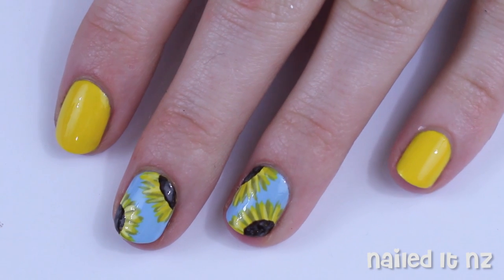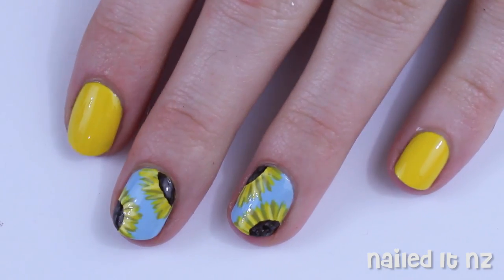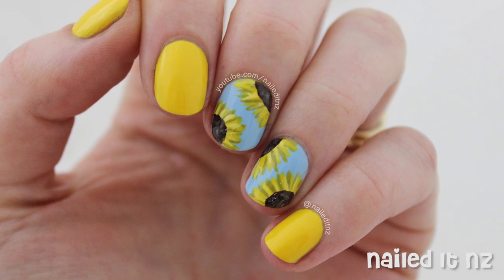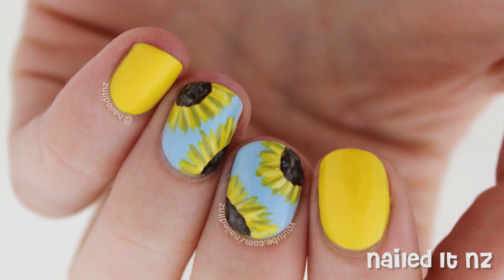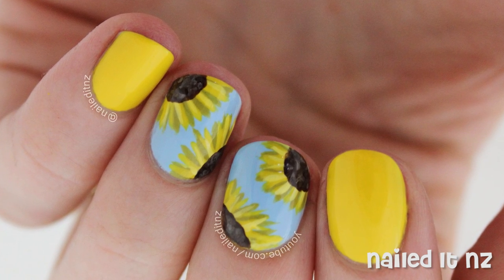Hi everyone, I'm Jessie from NailDNZ. Today's tutorial is the fourth one from my nail art for short nails series. This is a design I did years ago when I first got into nail art and had very short nails at the time. I thought it looked really cute then and I still like it now on little nails, so I hope you do too. If you like this video please click the thumbs up button below and subscribe to my channel for heaps more nail art.